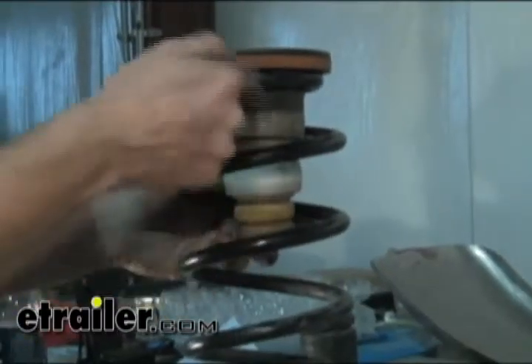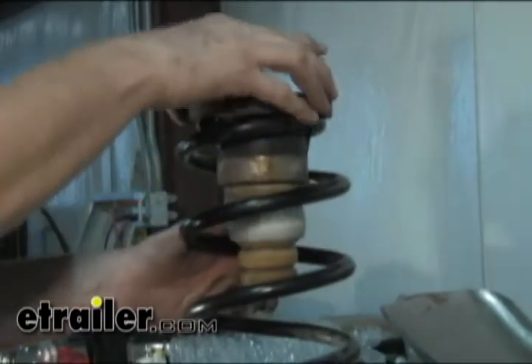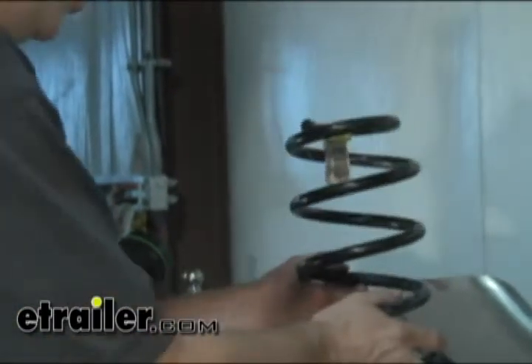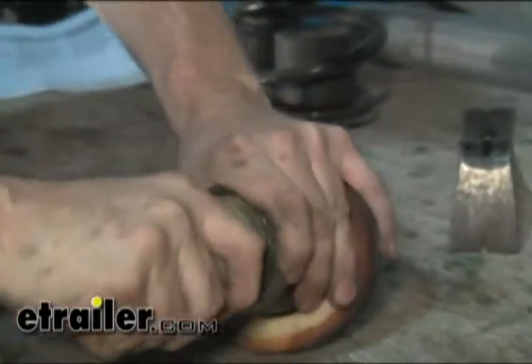Next we'll go ahead and take out this assembly. This whole plastic cup on top has little angled tabs that just kind of hold it in place. We're going to take a pry bar and just work our way around it and pop it loose. Set the spring to the side — the bump stop here is a friction fit on the inside, so we simply pry that out.